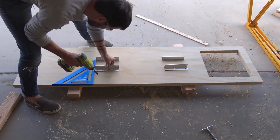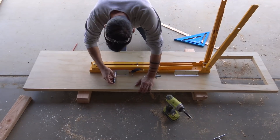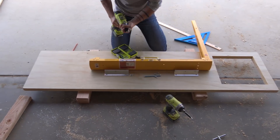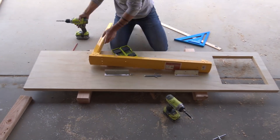I screwed the brackets into place and then marked the locations of where I'll need to drill holes through the sides of the sawhorse. The sawhorse is steel, so I drilled small pilot holes first before switching to a drill bit large enough to let a quarter-inch bolt pass through.